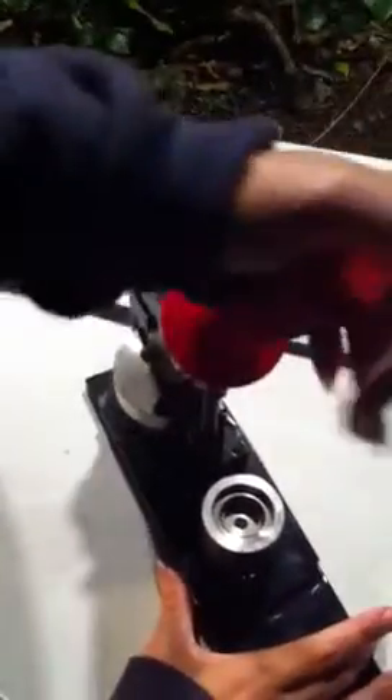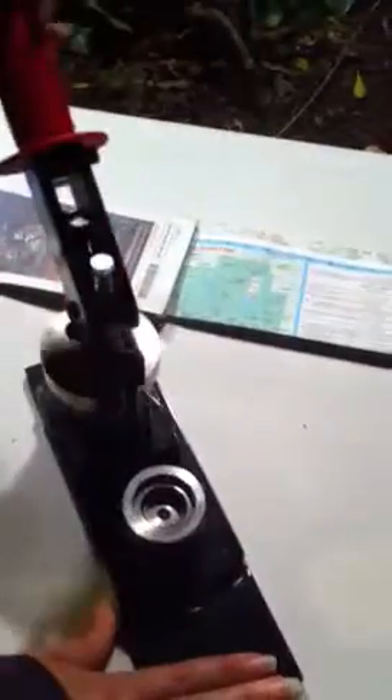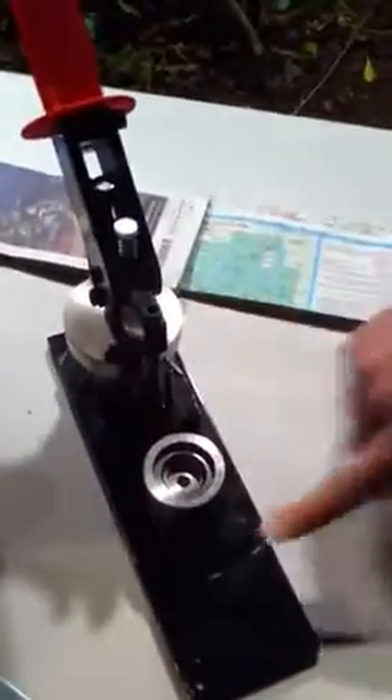Go ahead and grab the handle and smash it all the way down. There you go. And then there's the backing — same thing. It spins around, holds your button.